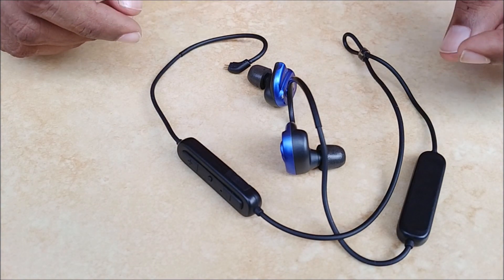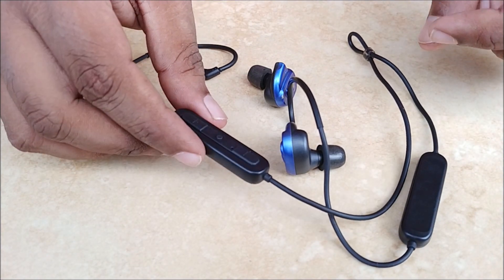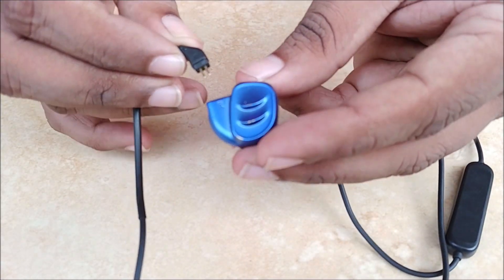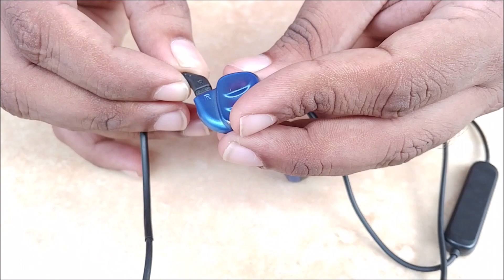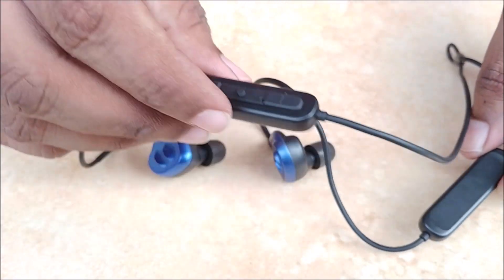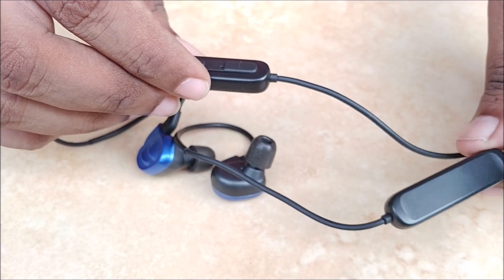Let me quickly show you the various components of the Blue Link Bridge. Here we have the 0.78 mm 2 pin connector that goes into our earphone. This is the control panel and this is the battery.